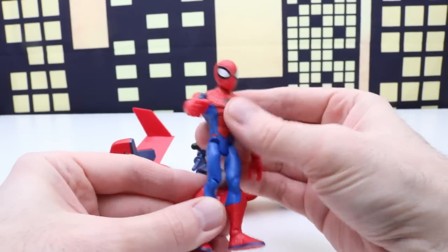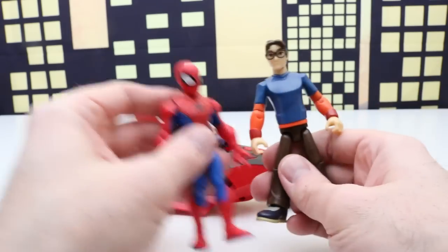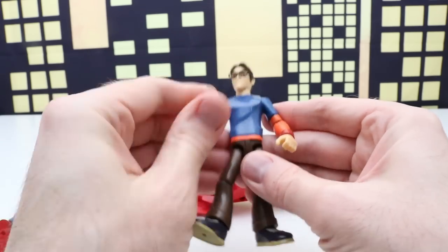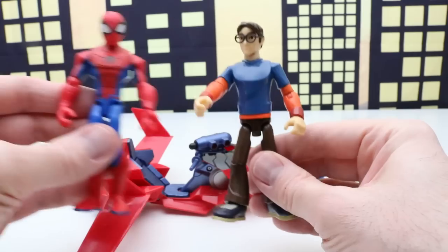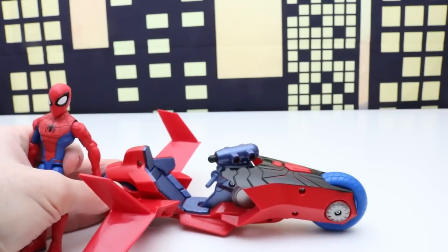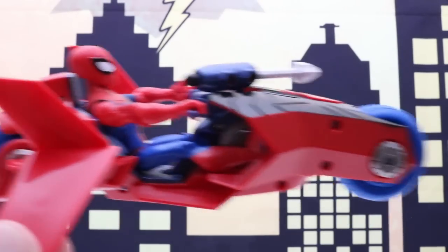First let's check out our Spider-Man figure. This is a really cool Spider-Man figure — it's simple but really cool. And we have Peter Parker. Out of this entire set, the most exciting thing for me might be getting a Peter Parker figure because we just don't have many Peter Parker figures — we have tons of Spider-Man though. Alright let's get Spider-Man on the spider bike in flying mode. Spider-Man fits on the spider bike really well. It's flying Spider-Man!